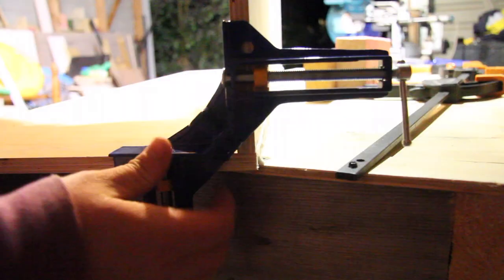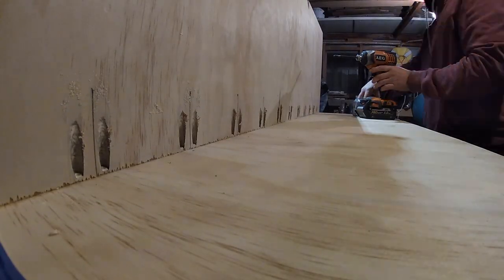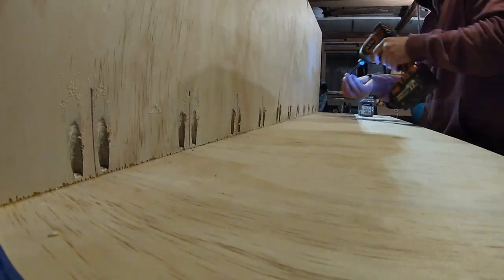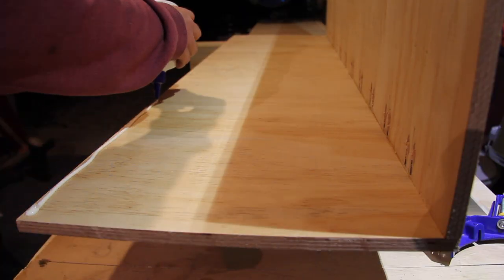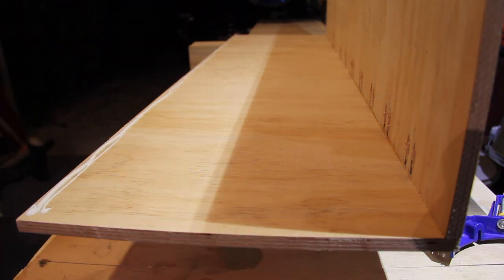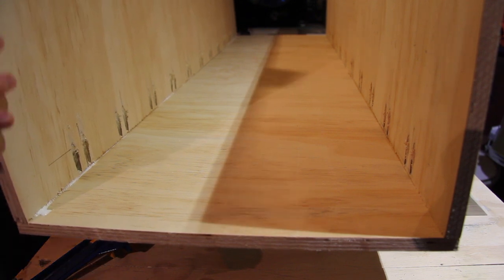Once I had the main structure together — that was going to be the base to it all — I constructed the drawer to go inside. I based the size of my drawer around my hand tools and the Makita sustainers I wanted to ensure I could get into that space. And once I'd finished building the main structure for the drawer, I built the two containers off to the side.